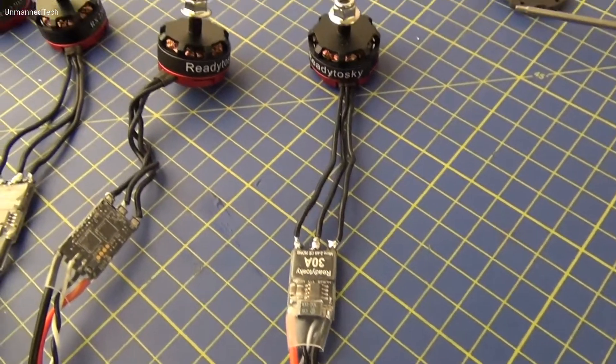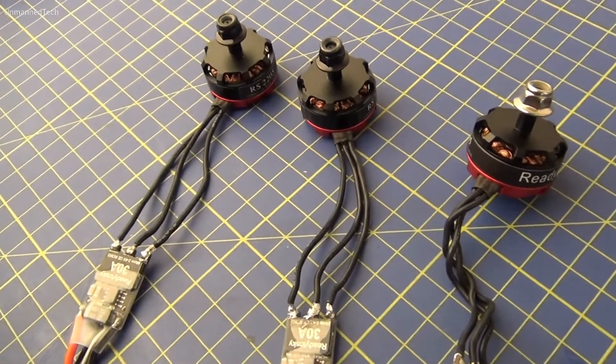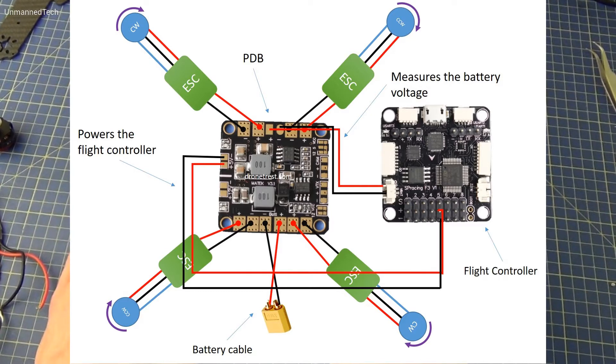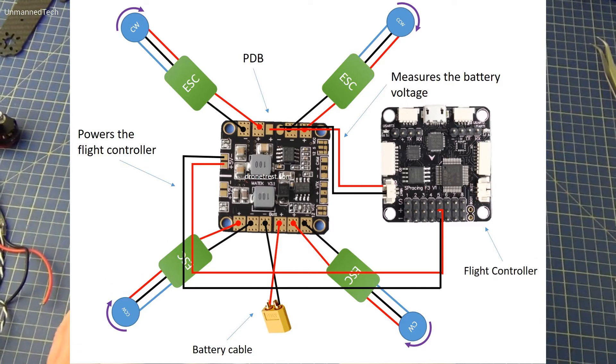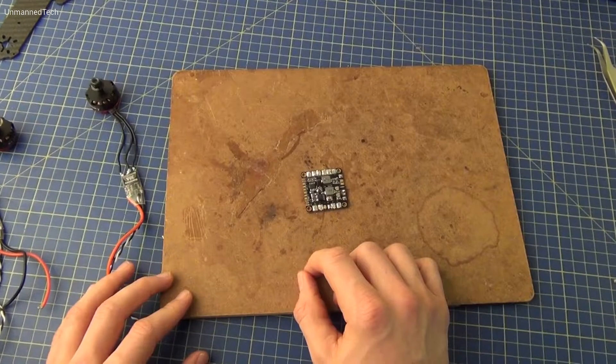Here we have all of our motors soldered onto our ESCs and we can get on with attaching these to the power distribution board. On screen now is a diagram of how everything should be connected to the power distribution board, and it's a good idea to follow this to the letter. We're going to focus on soldering the ESCs first of all, so I'll just follow the diagram and do this.